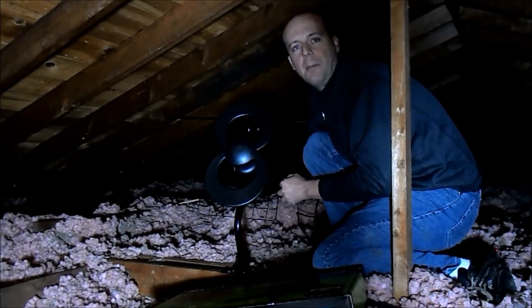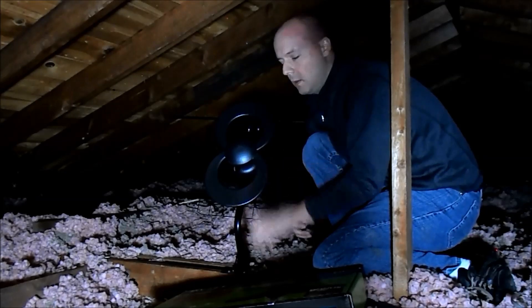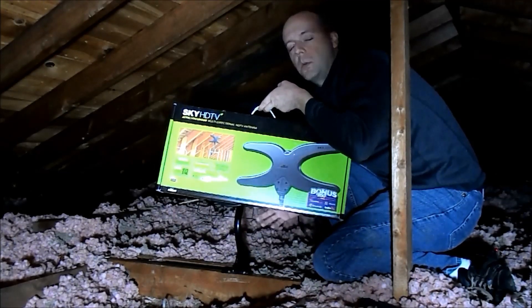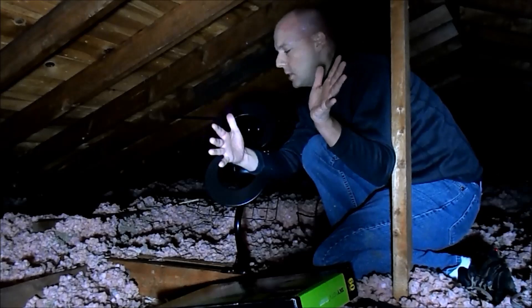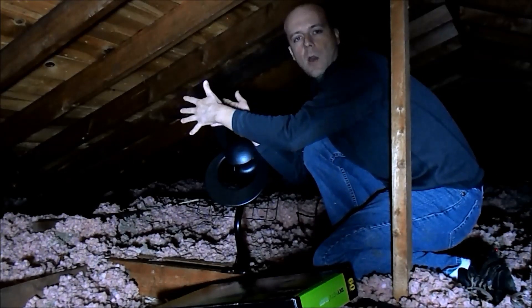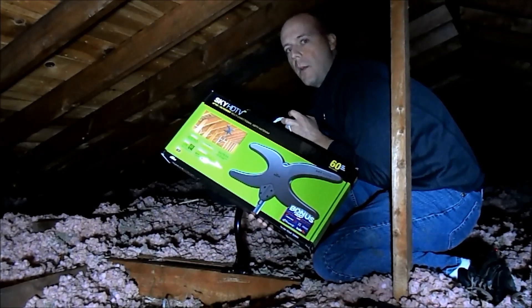Hello, this is Luke from CordCuttersNews.com. Today I'm with my brother Zach helping him replace this directional antenna with a Sky TV multi-directional antenna. The issue we're having is with the directional antenna — he's not getting MBC. All the other stations are in this general direction and it picks them up great, but MBC is on a different side of town. So we're going to use the Sky multi-directional antenna to pick it up.